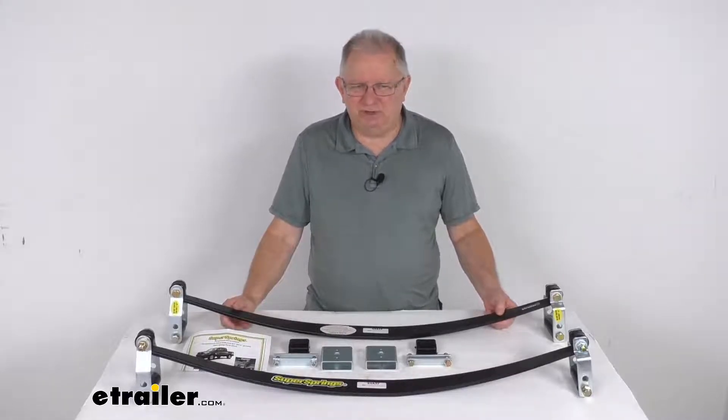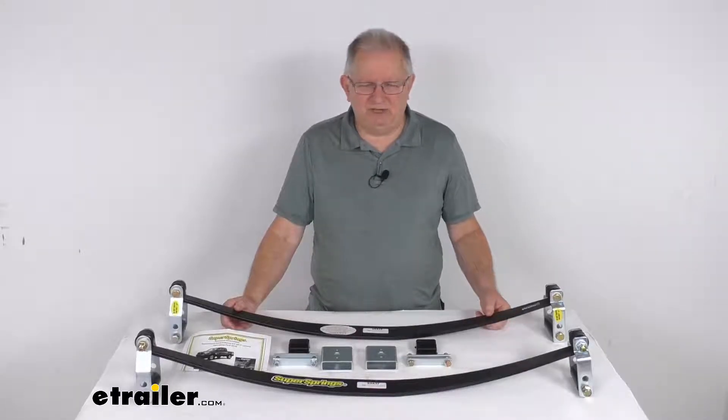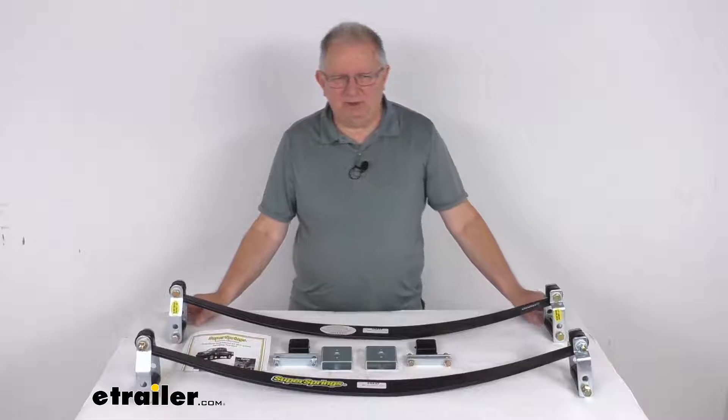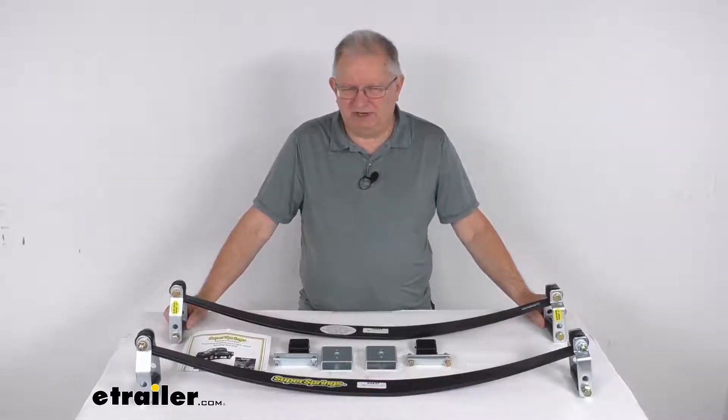It lifts your truck when you're carrying a heavy load and prevents bottoming out. It'll adjust automatically to your payload — the rollers right here on each end of these Super Springs will activate when the OEM springs flex under load, and the rollers deactivate when the OEM springs aren't under load.